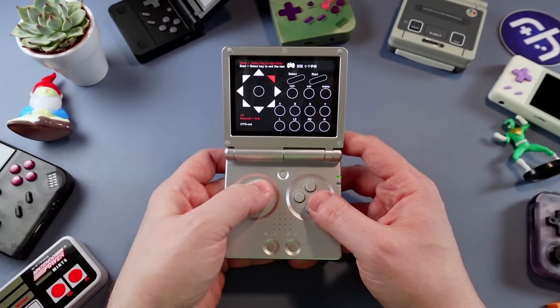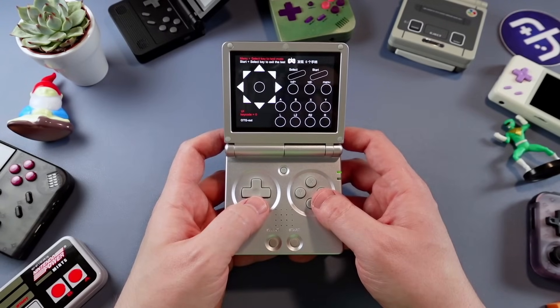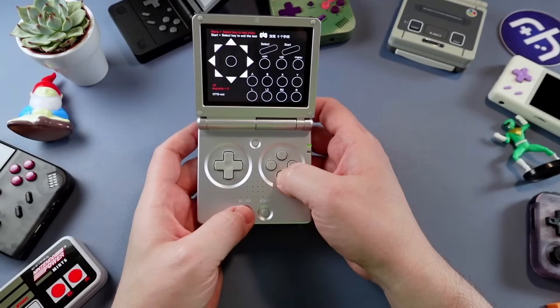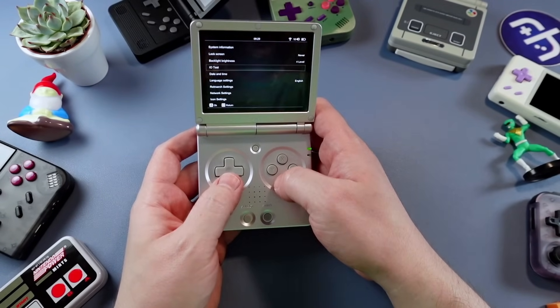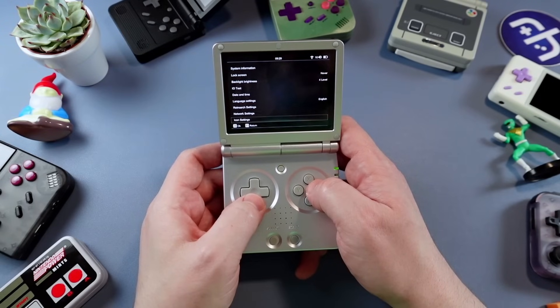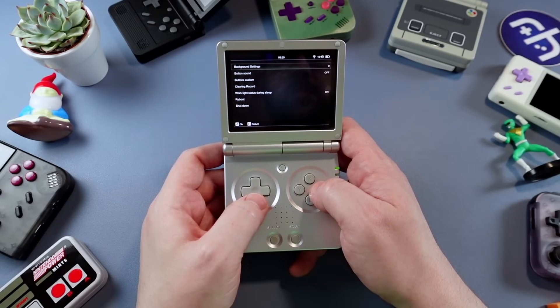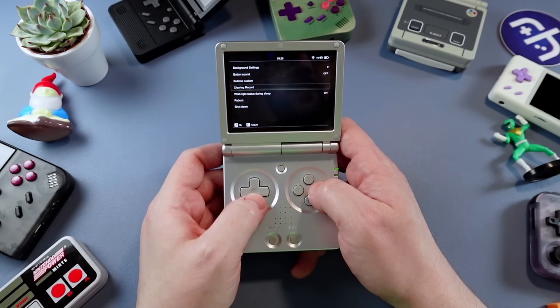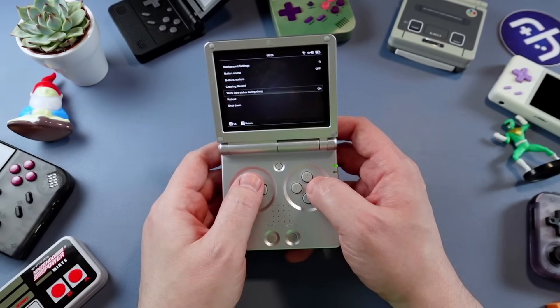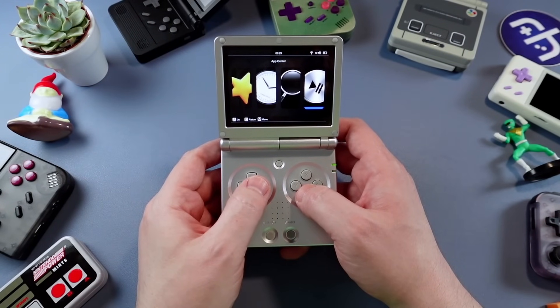Doing an I/O test — hitting all the directions. It even has rumble! You get your network settings if you want to connect to Wi-Fi, change the icons, change the theme. The button sound — dear god, no. You can have the light go off when it's asleep. Let's hop back into games and play some stuff.